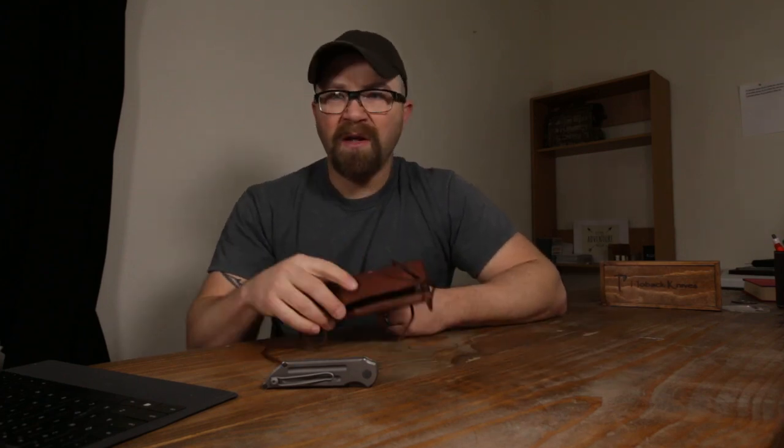Be well and God bless. Thanks for watching. Hit the subscribe button — we need you guys to subscribe, watch our videos, show them to your friends, hit our Instagram, our Facebook, and our website. Check out our awesome dealers; our website has a list of all of our dealers at www.jacobackknives.com. Appreciate you guys. God bless. Bye.